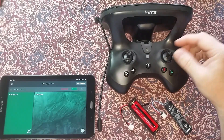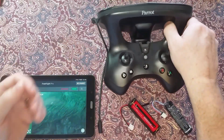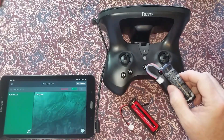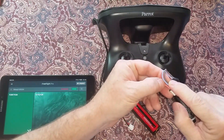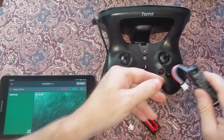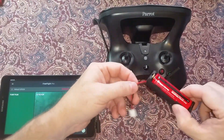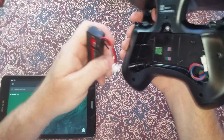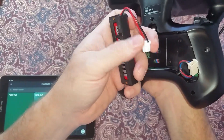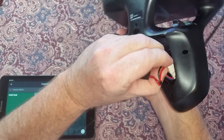This is the SkyController 2p with black sticks. It uses a 1S cylindrical battery with a proprietary connector and a blue thermistor lead for monitoring during charging. The 18650 power battery adapter doesn't have the thermistor lead, as it's not needed for powering.